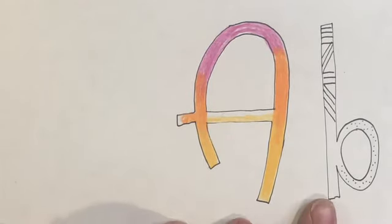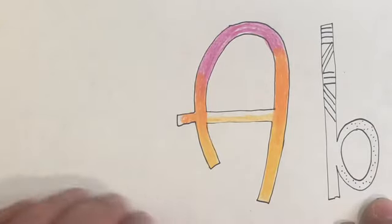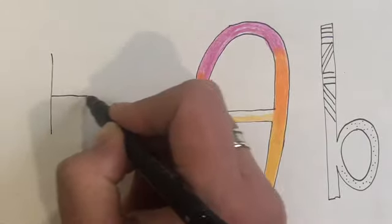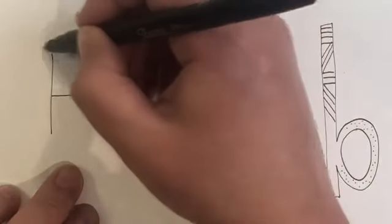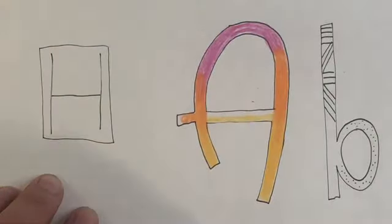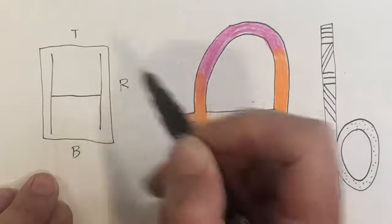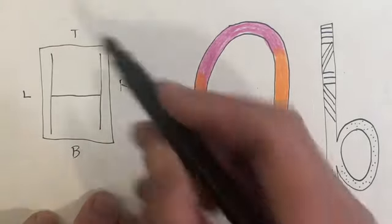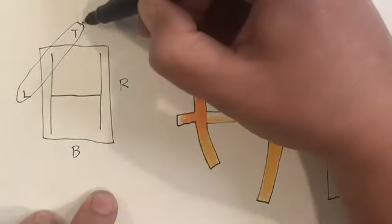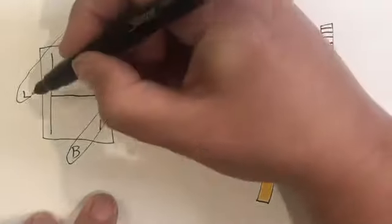The last thing I want to show you with block letters is how to shade. If we draw a box around the letter 'H,' the box has a top, a bottom, a right, and a left. When we're shading, we have the choice of four different combinations depending on which way we want our letter to pop out. All you have to do is choose one of those four combinations and add color to two sides of your letter.